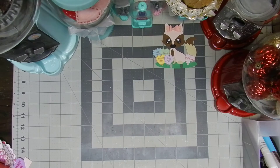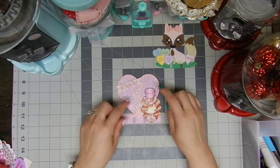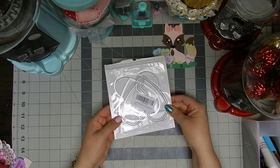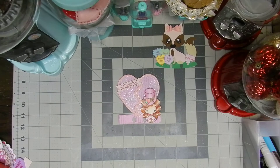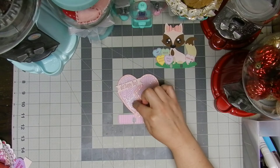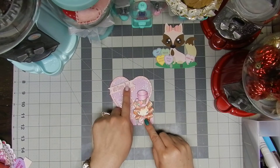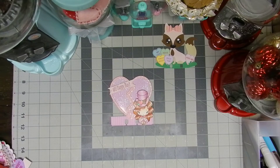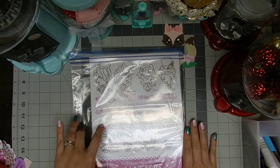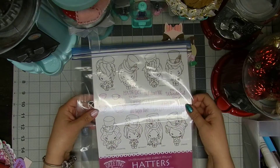Then I created this shaker card. The heart is made using a die I found on Amazon. I used some puffy paint in each half of the heart, some glitter for the shaking part, and then the cute image and the sentiment both come from the same stamp set. I used this saying over here and this sentiment here.